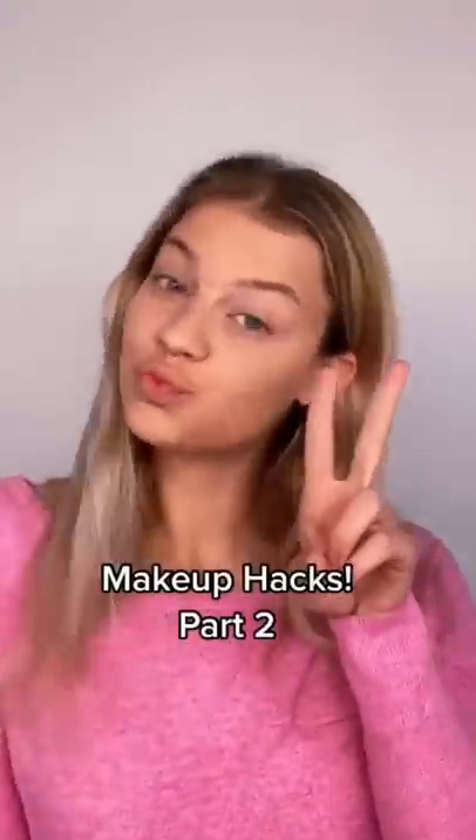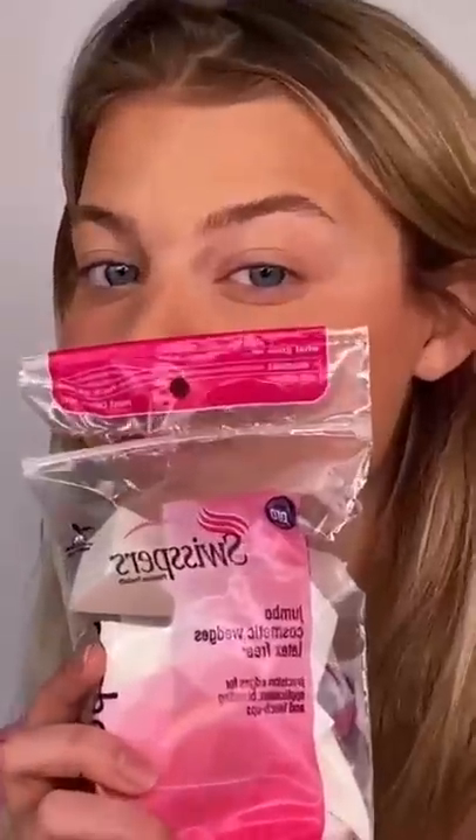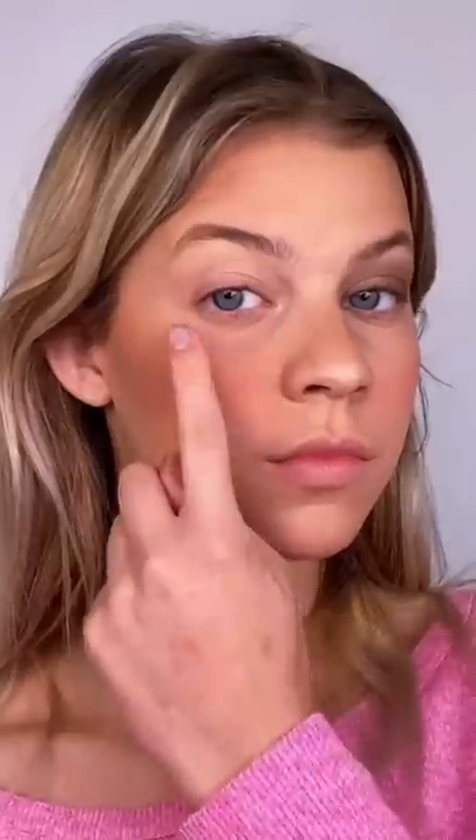Here's part two of makeup hacks using household appliances. We're starting out with a contour bronzer hack and I'm using Hershey's Cocoa Powder. You're going to want to apply that with your finger to your cheekbone, jawline, and temple. Using a jade ruler or any type of facial ruler, you're going to want to blend that in. Now that we're all contoured, we're going to move on to an eyeshadow hack. You're going to take one of these triangular disposable sponges you can get at any drugstore and start blending your eyeshadow onto that sponge, but make sure it is backwards because when you turn it around onto your eye, it is going to be the opposite direction. So you just take the sponge, press that on, and there you go.